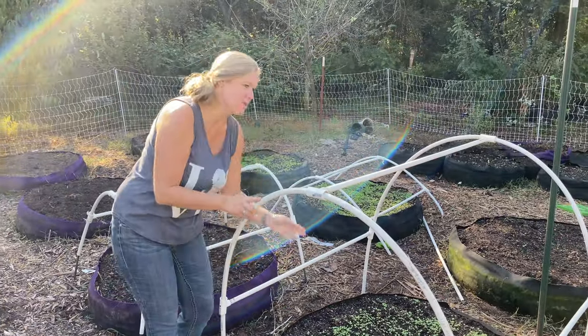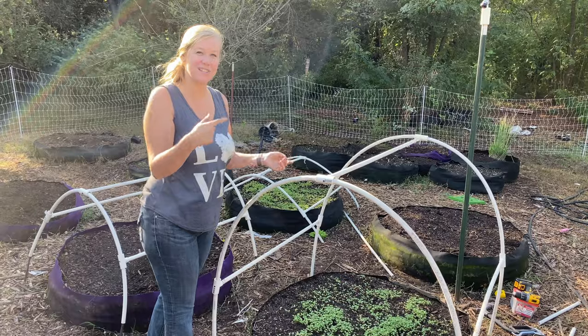So we have three different braces throughout each dome. Let's go build another one so you can see it in action.